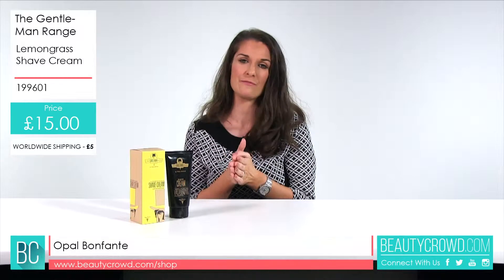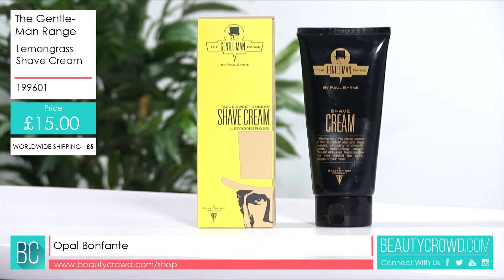Now it comes in this 175ml squeezy tube — you've got the easy open cap and it is free standing as well.